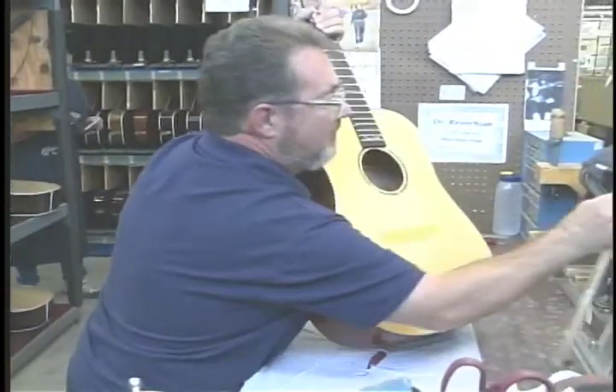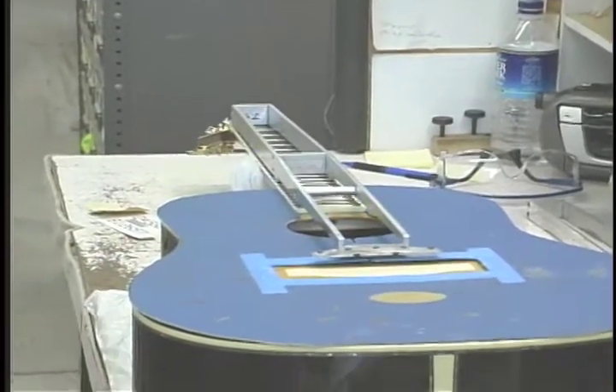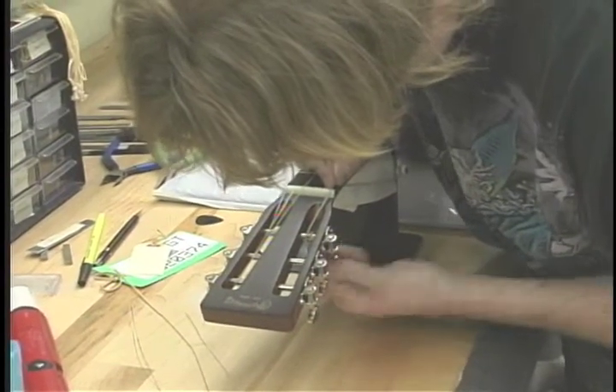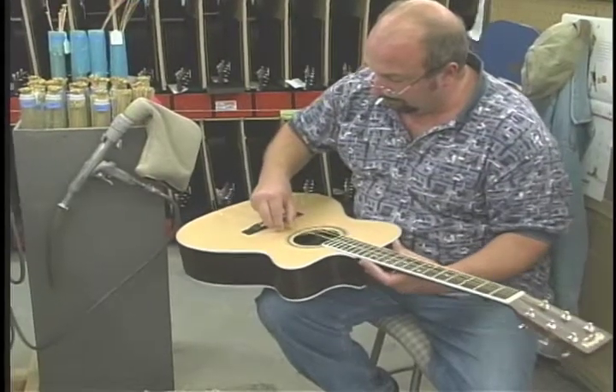After the gluing of the neck to the body, the bridge can be located and glued, and it goes to the final inspection, where the guitars are strung and tuned and made ready to be played. I go through a thorough check, and if there's a problem, it'll get sent back to a particular department.